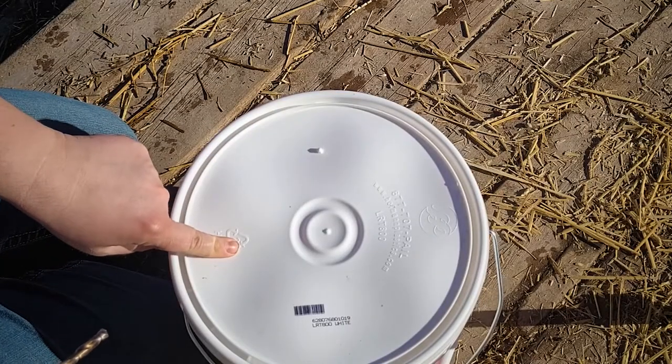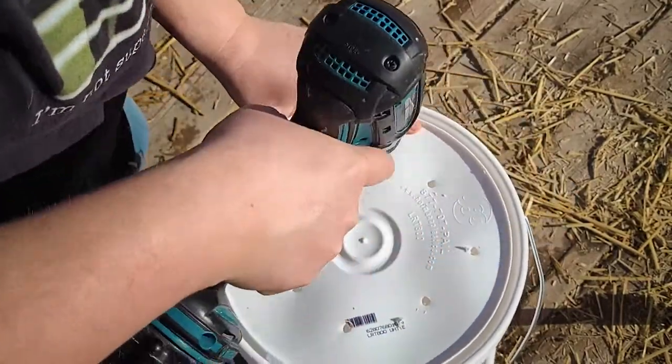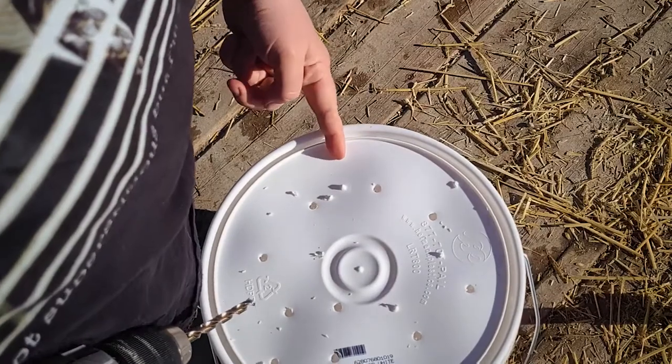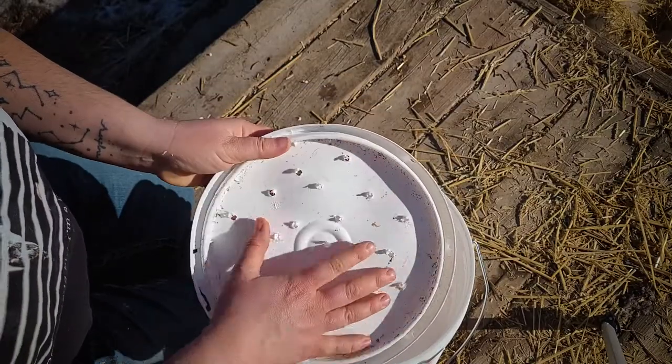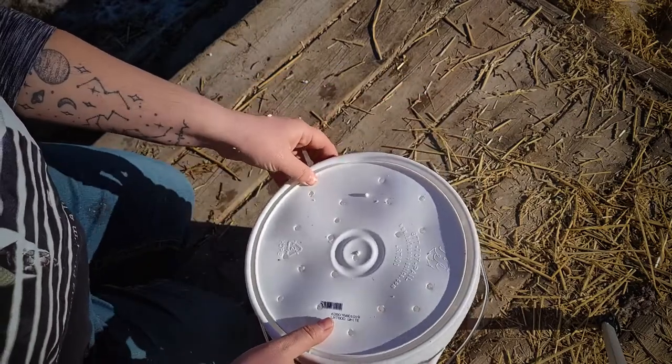The first step is to drill some breathing holes into the lid. It by no means needs to be a super nice fancy pattern. Some people do put a mesh here — if I notice that any are escaping then that's what I'm going to do, but for now I'll leave it and see how well it goes.